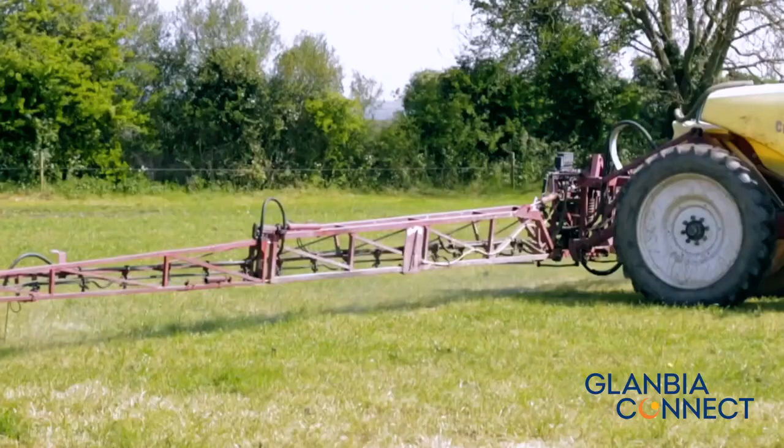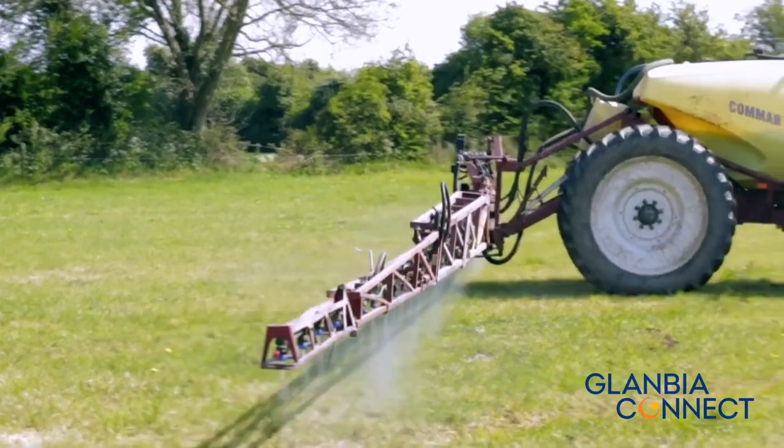Water volume is another very important factor. When using Governor, we should be using 300 litres of water per hectare to ensure full coverage and complete weed kill. However, water volume can be reduced to 200 litres per hectare when using low drift nozzles such as Guardian Air.